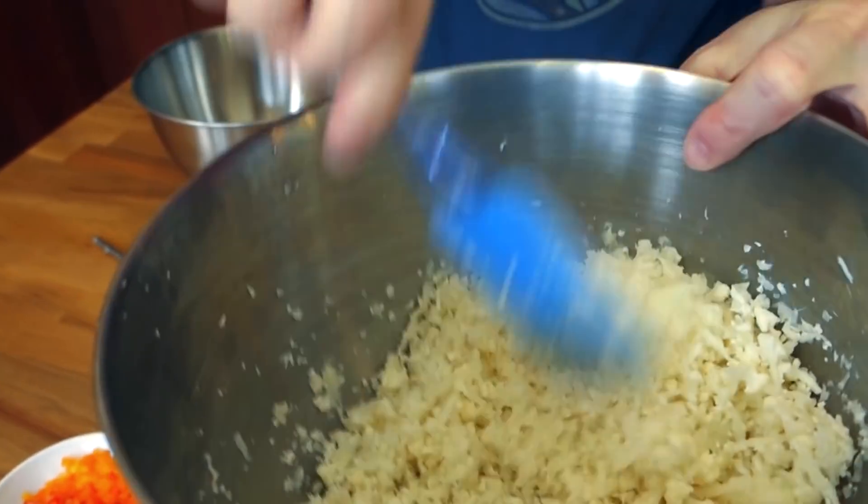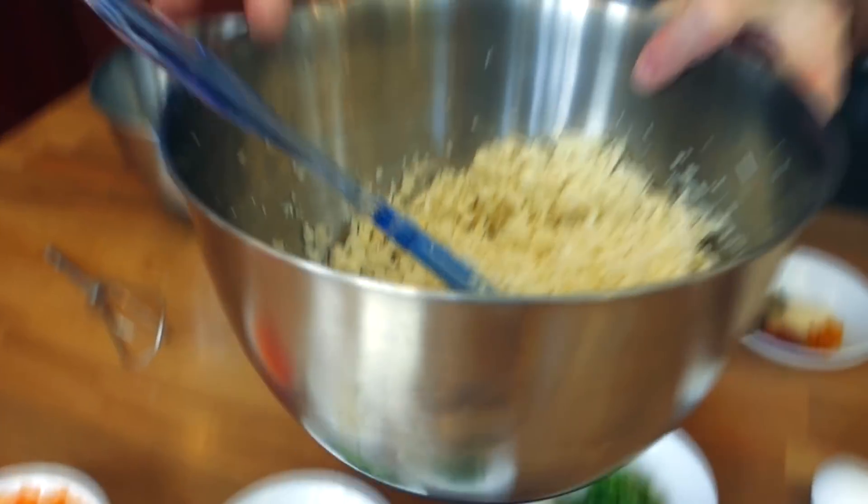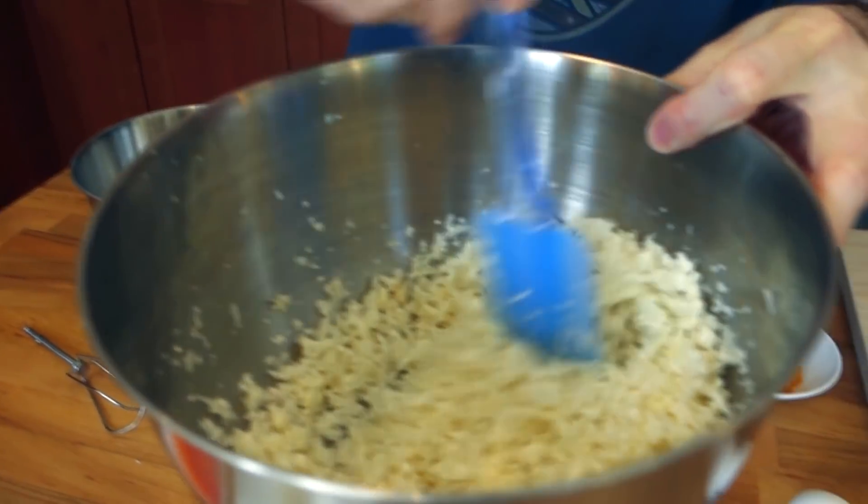So grating the cauliflower by hand actually made for lighter, fluffier, more enthralling and invigorating cauliflower cakes. It's a super simple recipe — we're just gonna throw a bunch of stuff in a pot and boom.